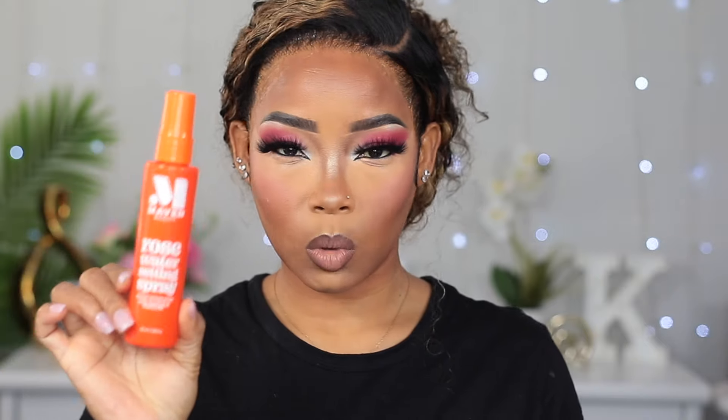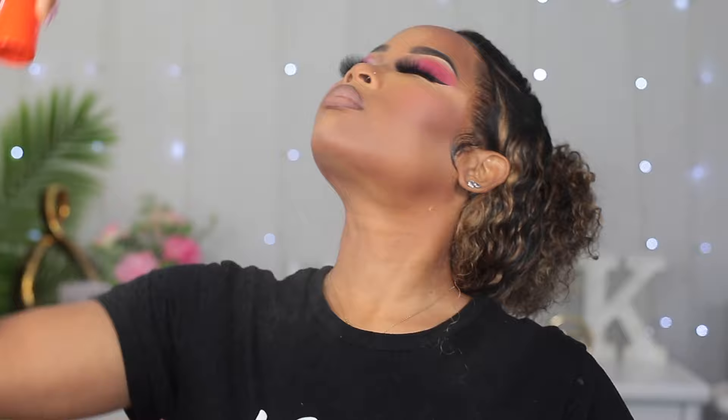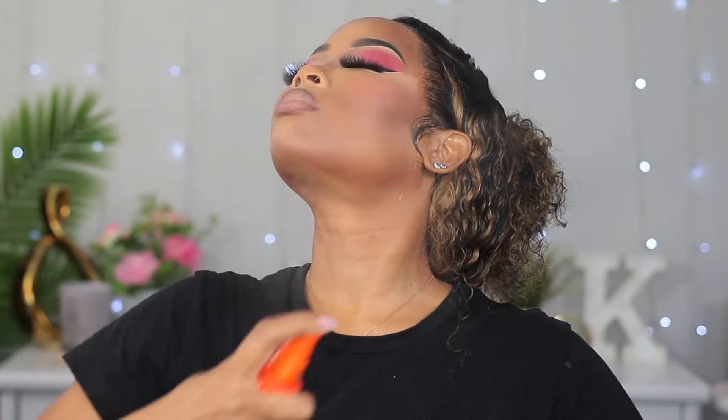I'm going to go ahead and set my face. To set it, I'm going to be using my rose water spray from Maven Beauty. I know I'm all done looking cute, but I feel like I could look cuter. So I'm going to go change into something different, let my hair down, put some jewelry on, and see the finished look.